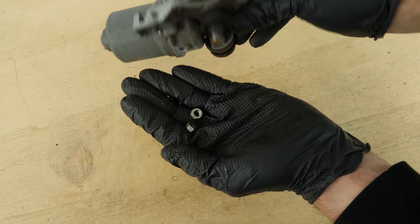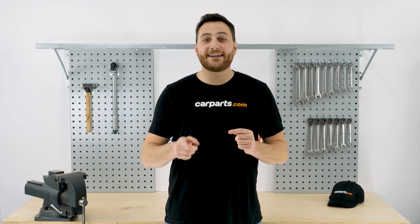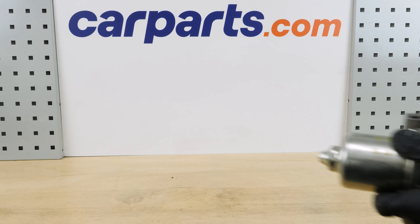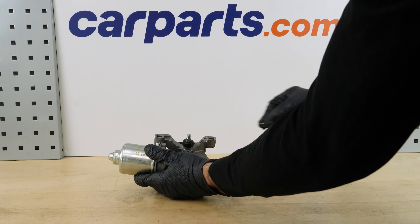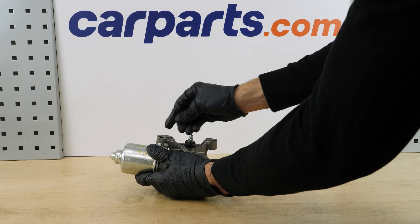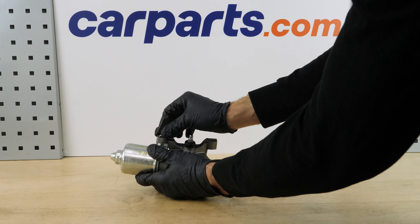Retrieve the two nuts on the old motor. It's Alex from CarParts.com — if you enjoyed this video and want to support us, like, comment, and subscribe. Take the new motor and put the two nuts back in place. You can find the front wiper motor in the video on the CarParts.com website via the link in the description.